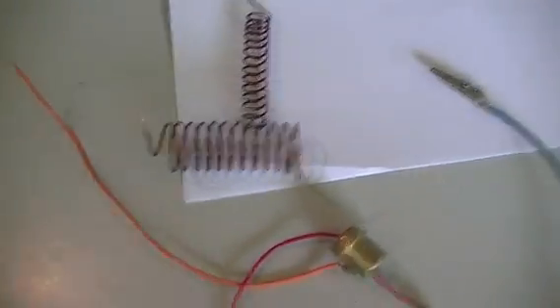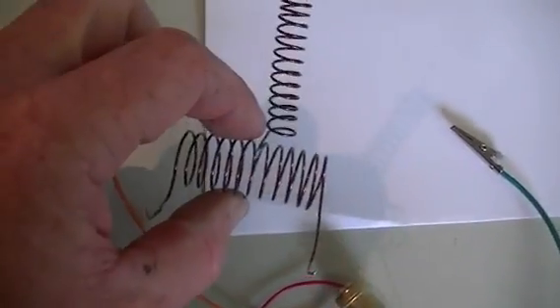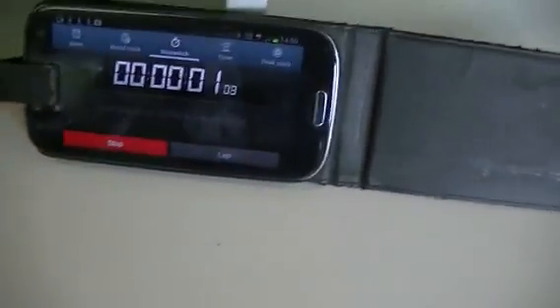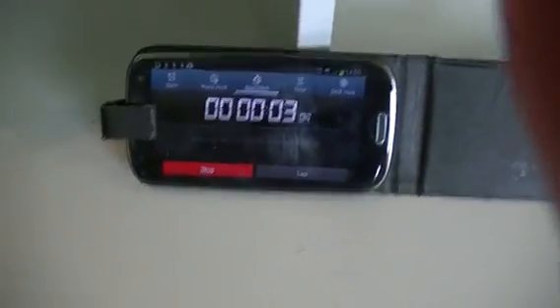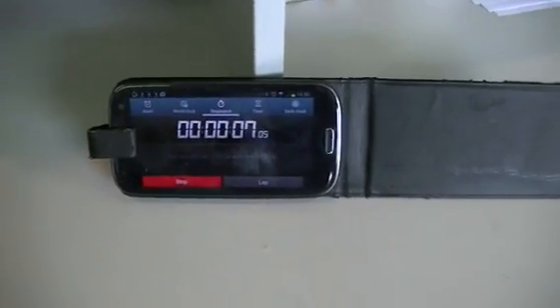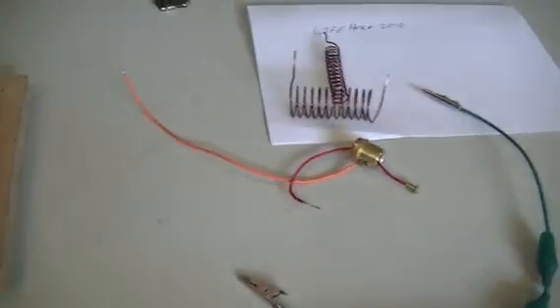We're going to be replicating this Miracle Wonder Coil by Lifehack 2012. The first thing we're going to do is start our stopwatch, which we'll keep looking at every now and then, so you can check off the time with YouTube because this is going to be an unedited video. It's going to go together as you see it.